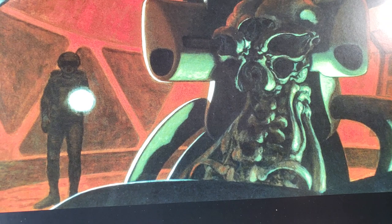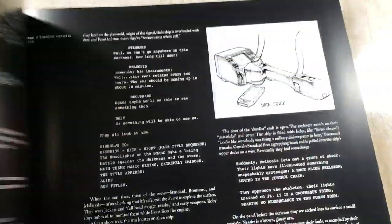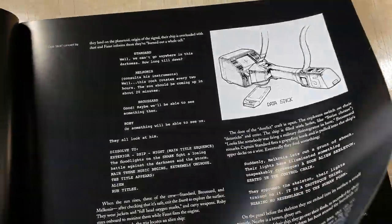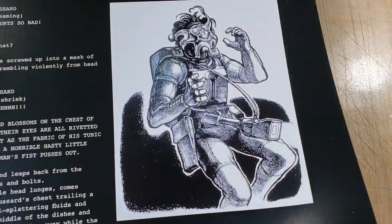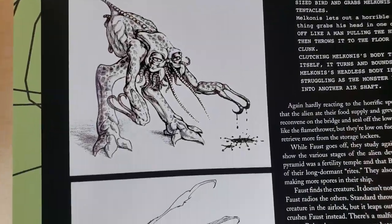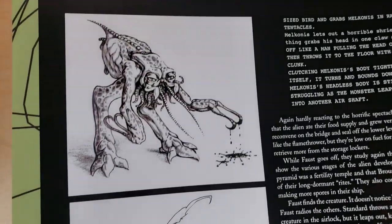They had some early drawings of the alien — that's not horrible. There's a facehugger... those are pretty not cool. This isn't a bad little drawing though — it's kind of goofy right here.